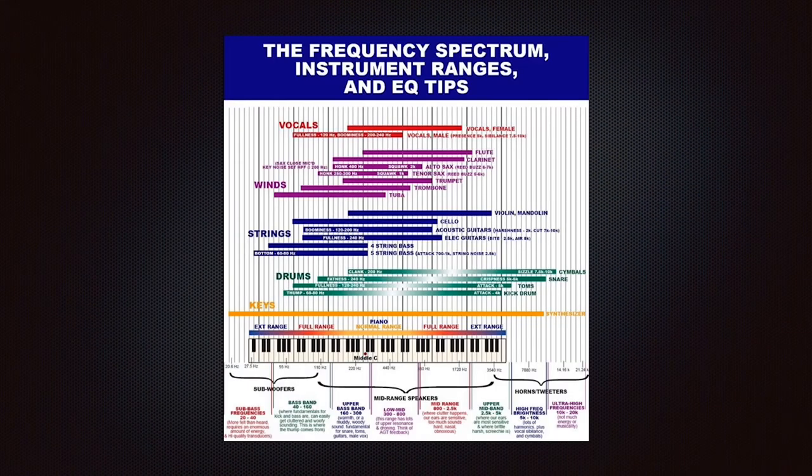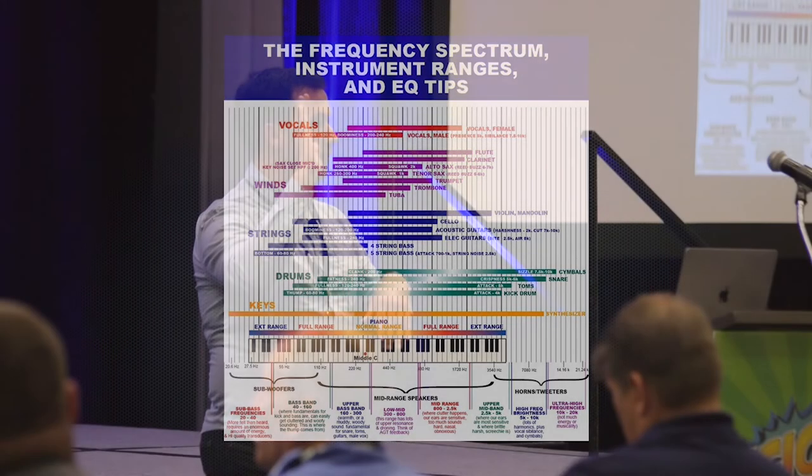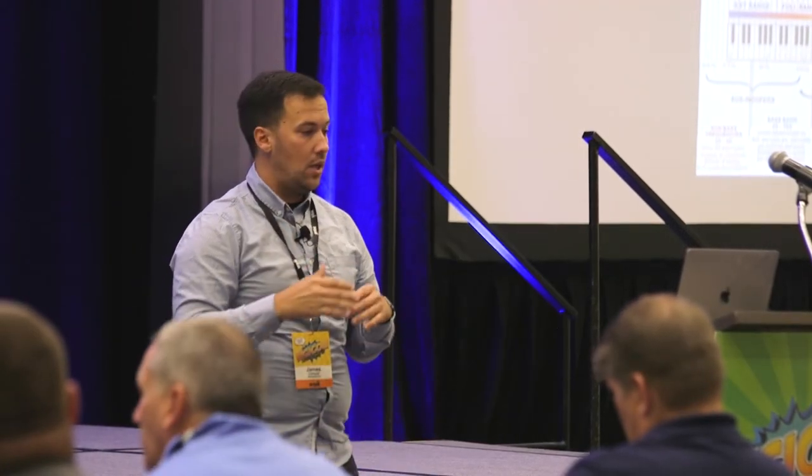At that point, you go into what's called the graphic EQ. If you have a digital mixer, they all basically have one. If not, you can buy a rack-mounted graphic EQ — they're pretty cheap. What it does is chop up the frequency spectrum into individual knobs, so you can turn up or pull down very specific frequencies throughout that spectrum.